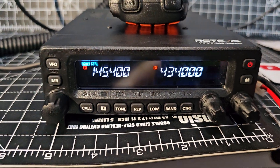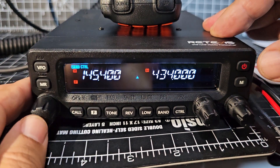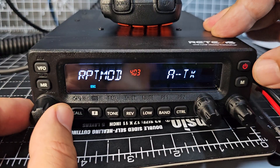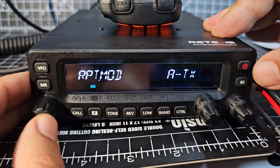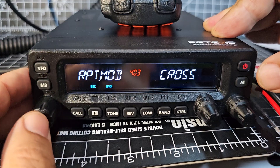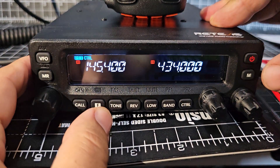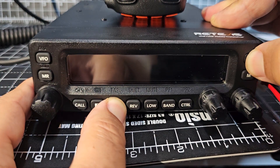Let's get the PTT on the A side. I made a mistake there — so go F then menu, then repeater mod, and this time select cross. Come on, let me select cross like so.